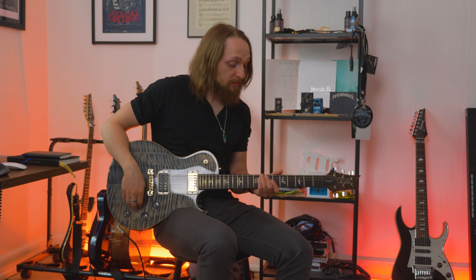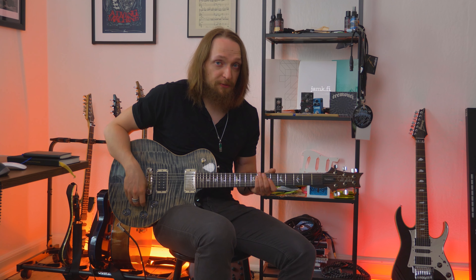In this case I decided to use the scale called E Phrygian dominant, which has the minor third. You will see a little further why it's having that note there.